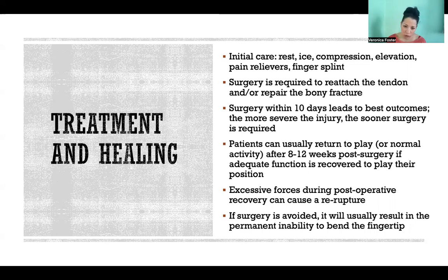After surgery, patients can usually return to play or their normal activity after about eight to twelve weeks post-surgery. But it will depend on how much function they recover and whether it's enough for them to get back into their usual position in their sport. If it's a position that requires a lot of grip, or like a rock climber where grip is fundamental, they might have to wait three or four months after surgery until it's really strong.